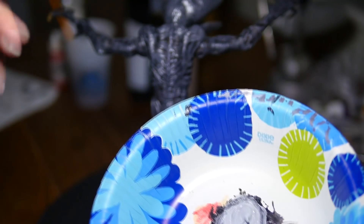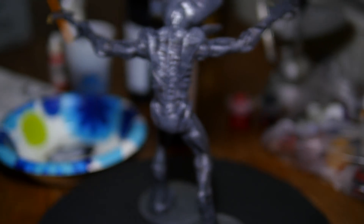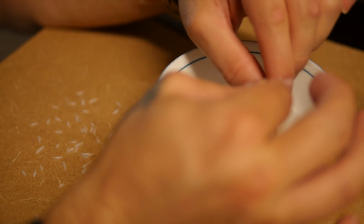With the dry brush, we get a lighter colored paint and we don't mix in much water with it. We sort of just scrub and run the brush above all the edges that you want to brighten. And there we go. And now for the teeth.